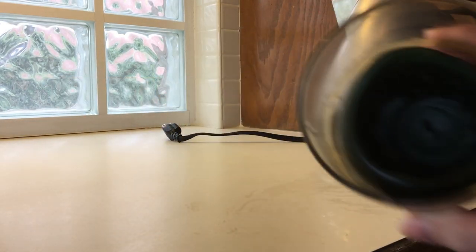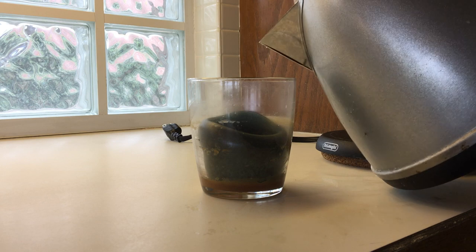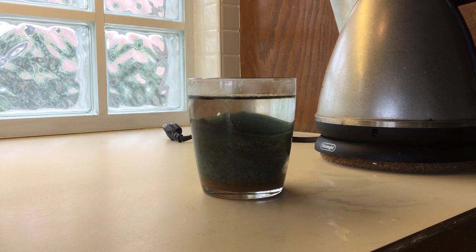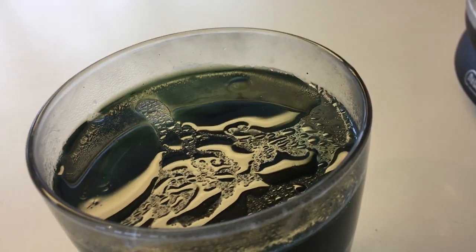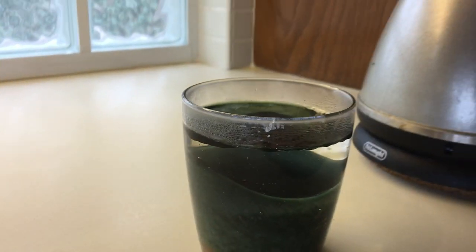Step one: take your old dried-out candle, boil some water for tea, and pour the water over the candle. What you will see is that, like a magic lava lamp, it's going to start bubbling the wax up and forming it on the top.